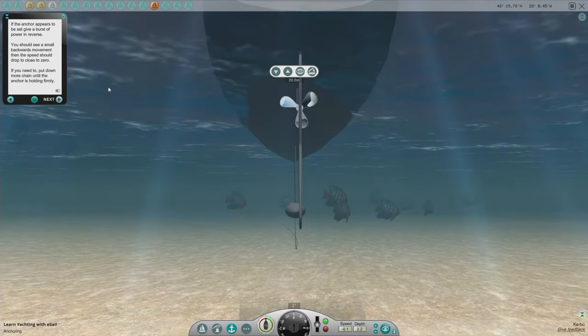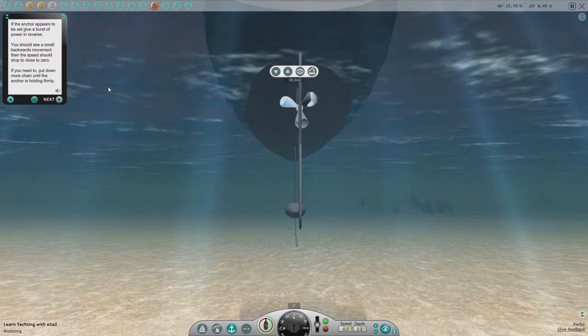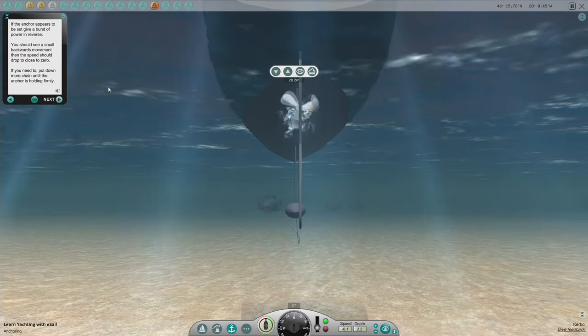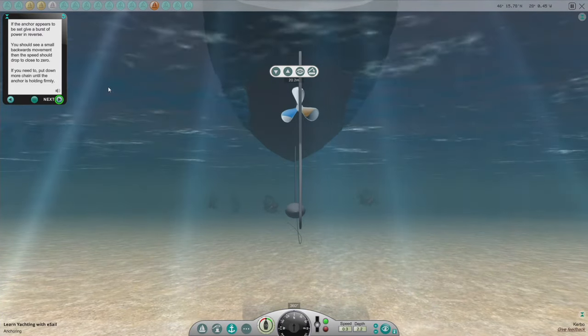If the anchor appears to be set, give a burst of power in reverse. You should see a small backwards movement, then the speed should drop to close to zero. If you need to, put down more chain until the anchor is holding firmly. I think it's actually holding.